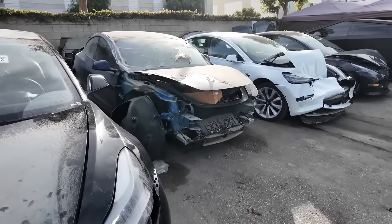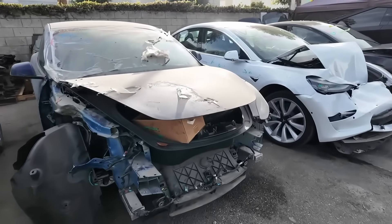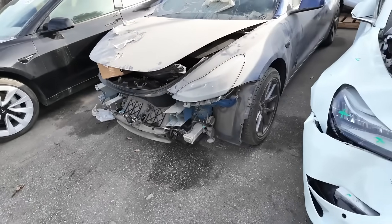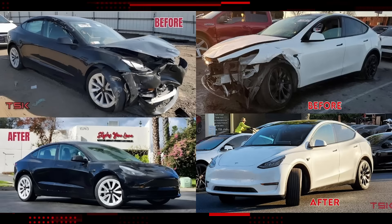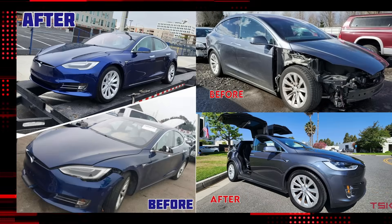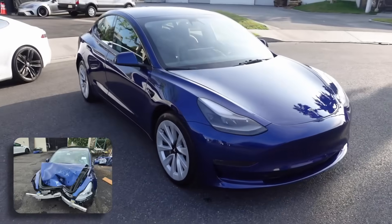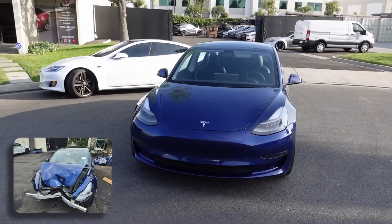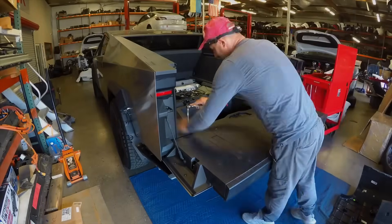Our specialized EV collision center services dozens of damaged Tesla vehicles every month, and most of them are repaired without any problems. Model 3 and Y, Model S and X — they can be fixed without much effort, even when severely damaged. Cybertrucks? No. And today I'm going to show you the engineering reason why Tesla made it this way.